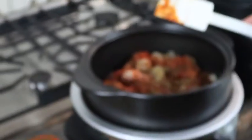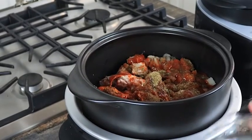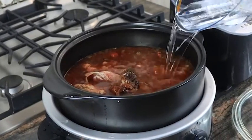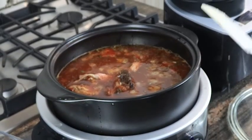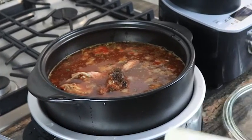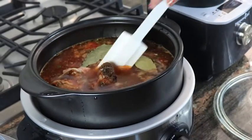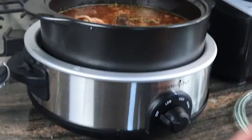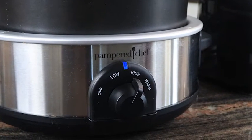Next comes four cups of water — I like to use it at room temperature — and two bay leaves added on top. Give it a little stir. Next I'm going to turn the Rock Crock on high. It says four to six hours; we'll check it in four hours and see how the meat's coming off the bone. If it needs a little longer, we'll keep going — see you soon.